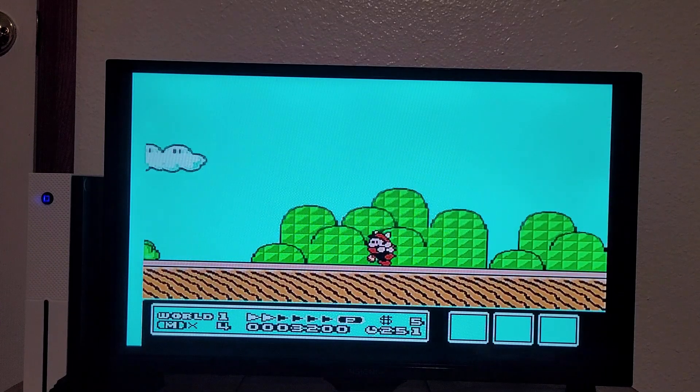Bonanza Bros! Altered Beast! Awesome! I played those two games a lot on the Ultimate Sega Genesis Collection on the 360. I don't think I got super far with this one, but I like this game.